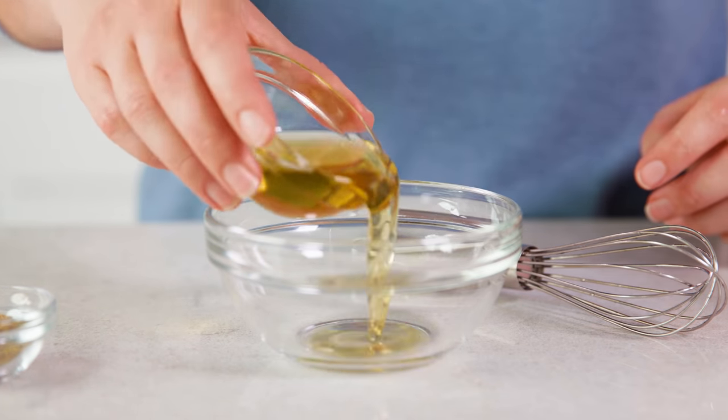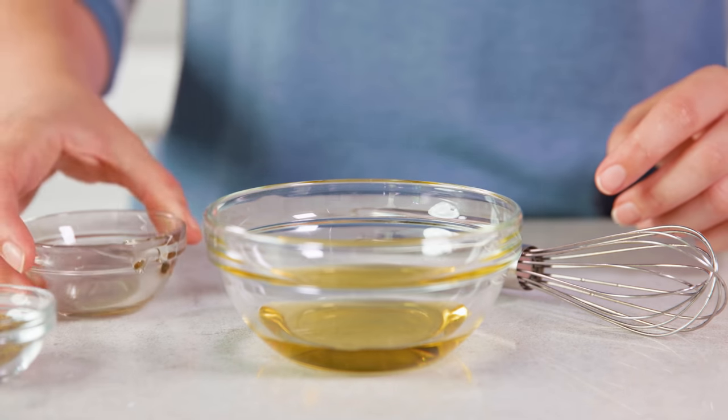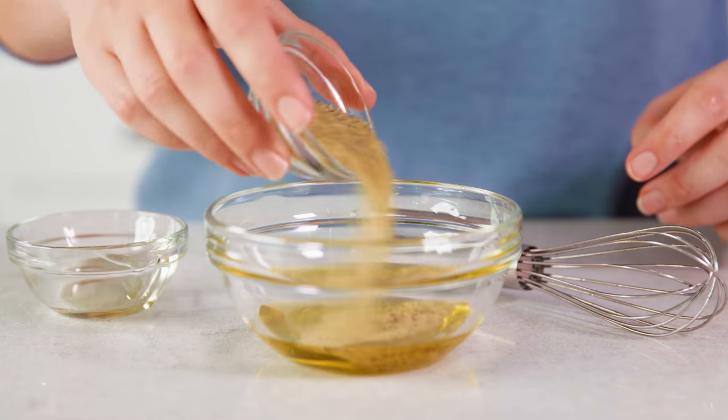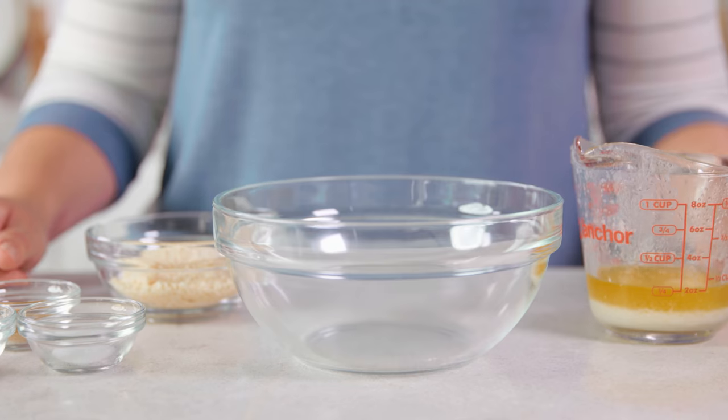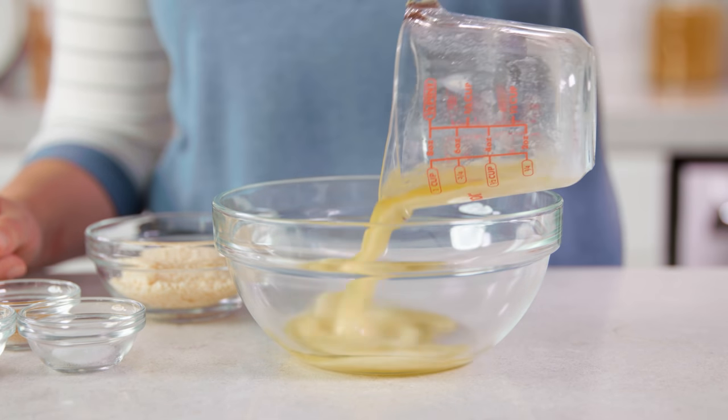One of our other favorites, which is super simple, is a lemon pepper sauce. For this one you just need 2 tablespoons of extra virgin olive oil and 1 tablespoon of lemon pepper seasoning — just give that a whisk. I have all of these sauce recipes on my website plus more. You can print them out or just print out the recipe for crispy baked chicken wings. Another favorite is garlic parmesan sauce.